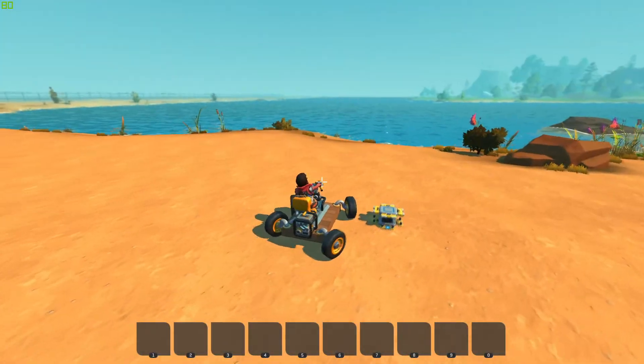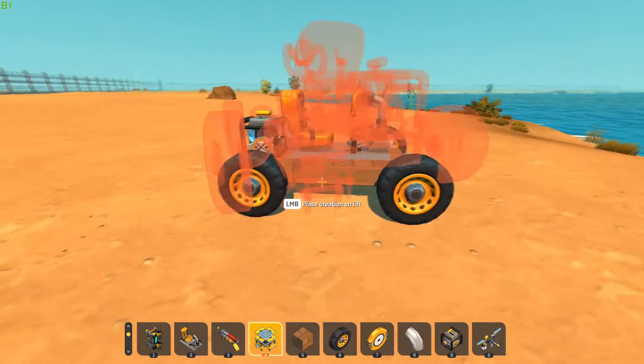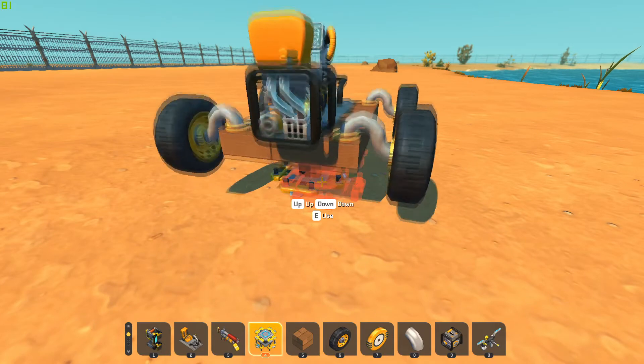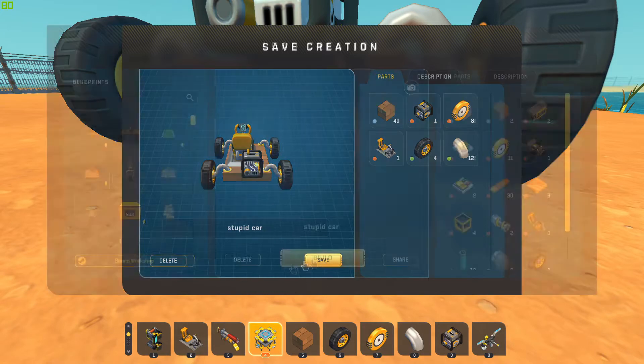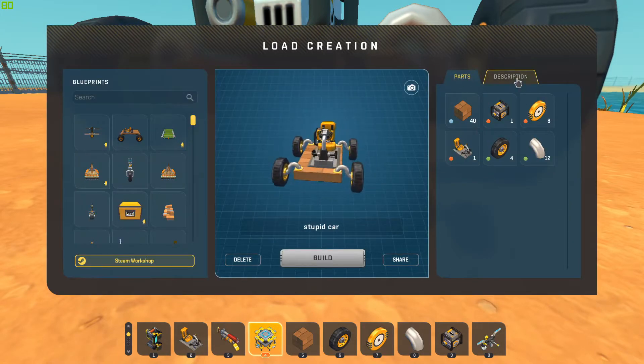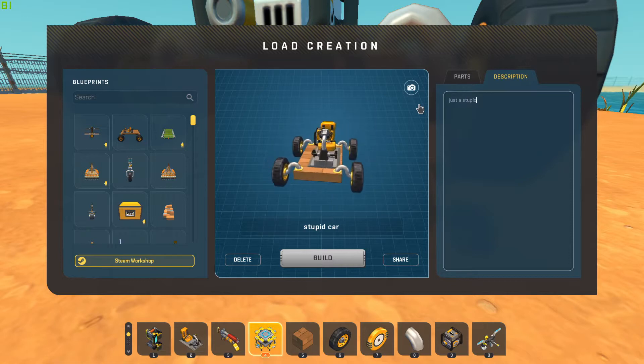Forward — there we go, now it goes forward. Anyways, basic vehicle. Put it on your lift, raise up a little bit so we can get to it, hit E. I'm gonna name it — I'm gonna put 'stupid car' — and save it.